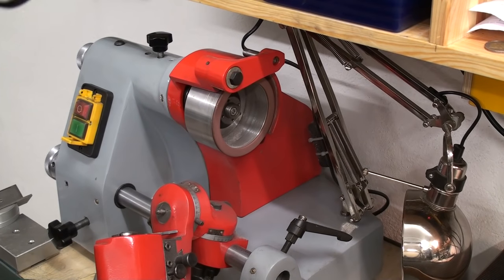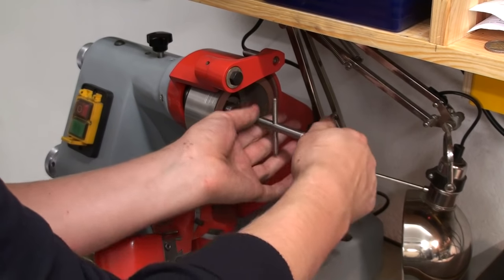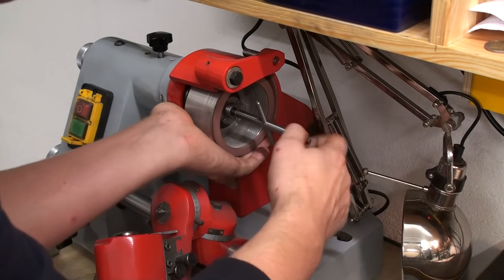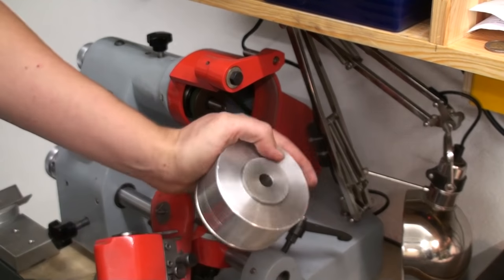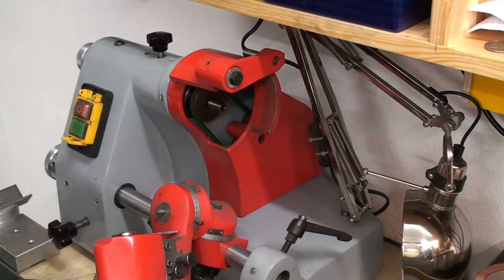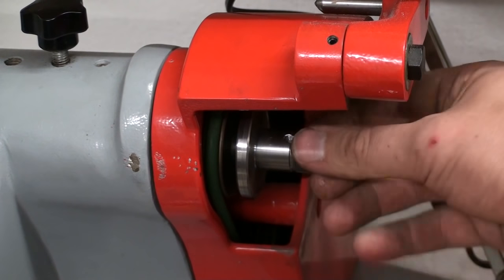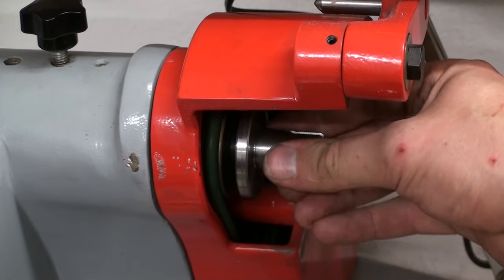Let's pull the grinding wheel off my single lip cutter grinder — we have to remove the screw. The other end of this wrench has an M8 thread to pull the wheel off the taper, just like this. There you have your taper, and here is the spindle with the tapered end. Let's see if our taper actually fits — that feels rather good. The fit is not terribly bad, for a first try at least.